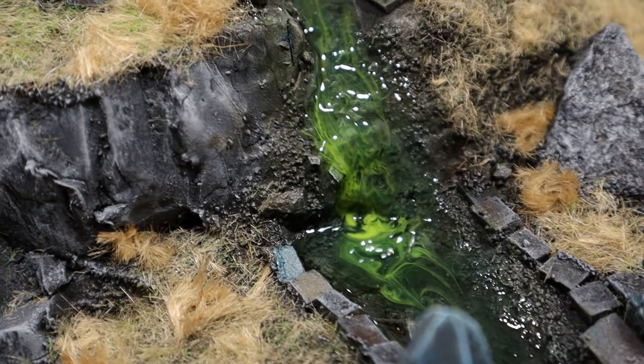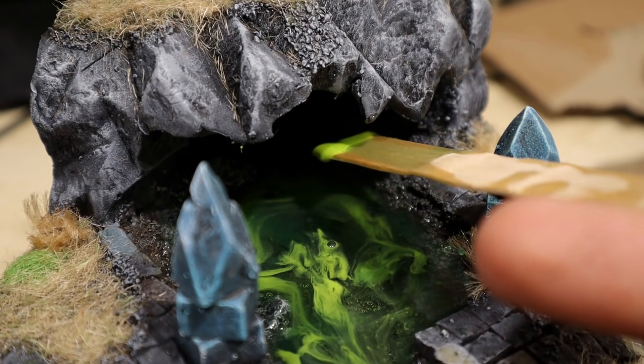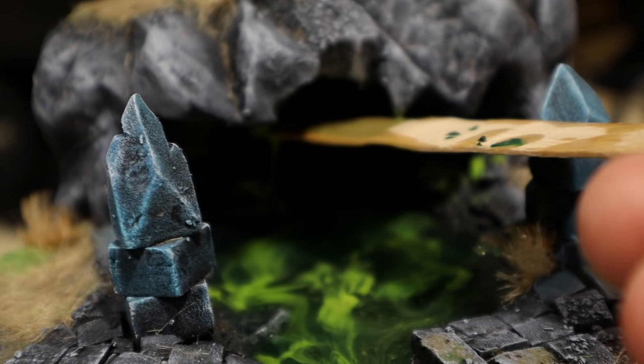With that done, I tried applying the resin in other places. I made the mouth of the cave real nasty using this sticky, soon to be hardened resin.